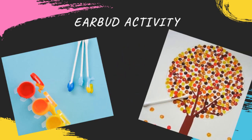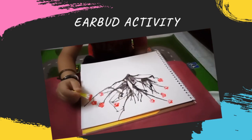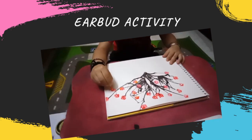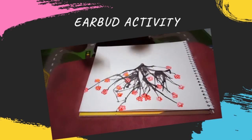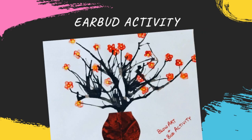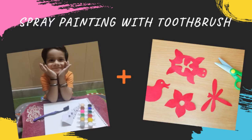Earbud activity — use some earbuds and connect them together. Like we have made flowers on top of the blow art activity here. You can use single earbuds or in a collective form as well — it gives you a beautiful picture. This is also a good activity for learning. Here alphabets are being traced using earbuds.